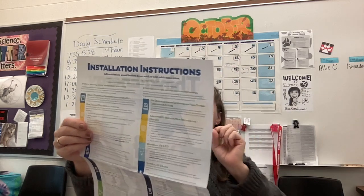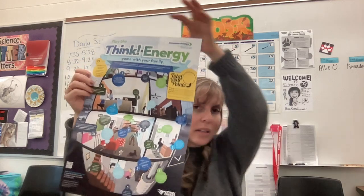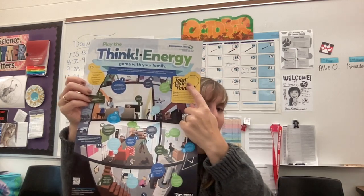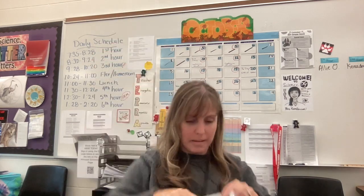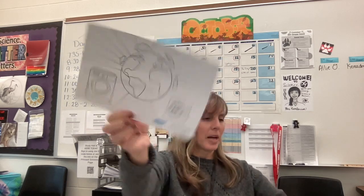On the back there is a Think Energy game. If you play this with your parents, put your name at the top, total up your points, and turn it into me — I will give you extra credit. There's a coloring sheet too; if you want to color it, you can color it and hang it up, which is awesome.